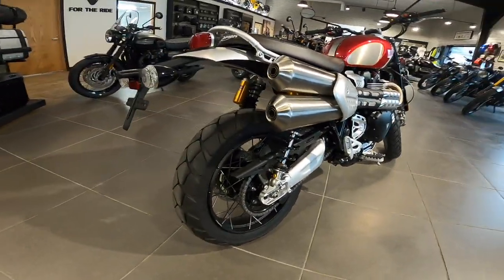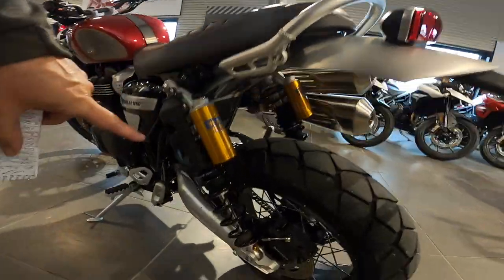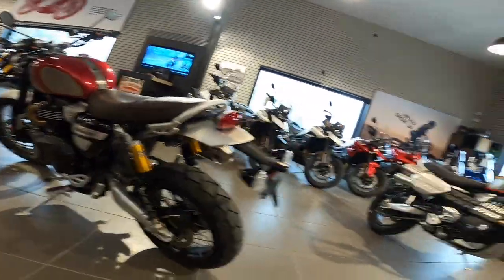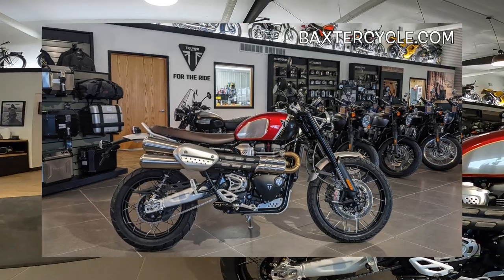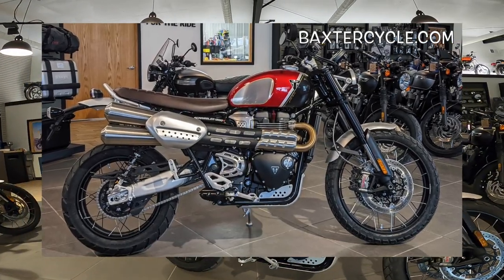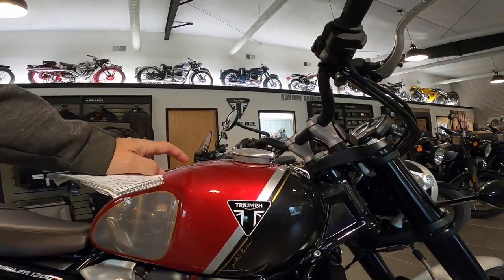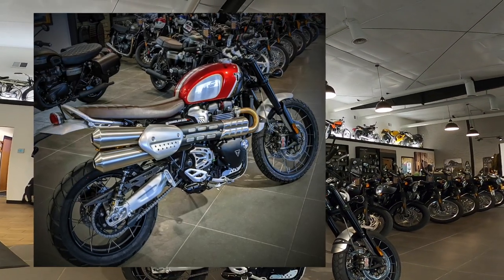The rear tire is 150/70-17 on an aluminum rim, chain drive. The rear shocks are Öhlins and they're fully adjustable too — about eight inches of travel, maybe a little less. Just a gorgeous thing. The wheelbase is about 60 inches, a little over maybe. The tank is 4.2 gallons, and these are supposed to get a little over 50 miles per gallon — that's about 200 miles of range. That's pretty darn good. Dry weight is 450 pounds.